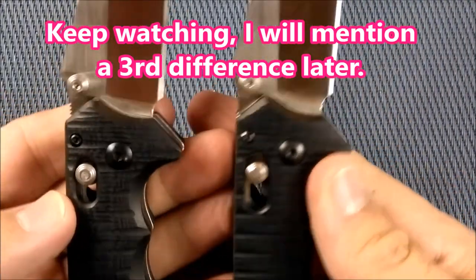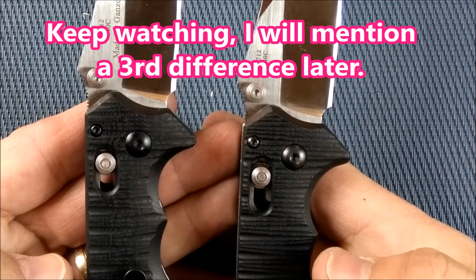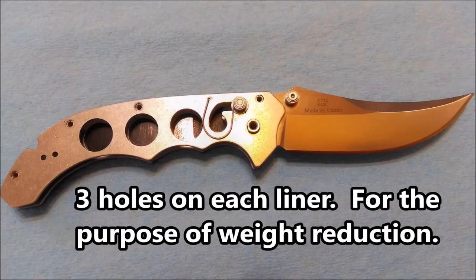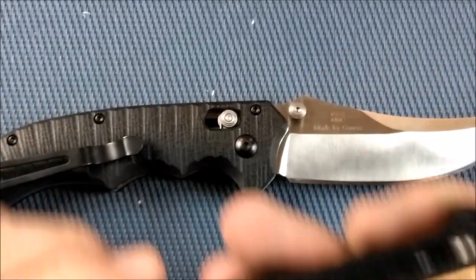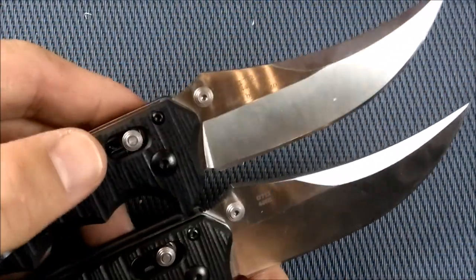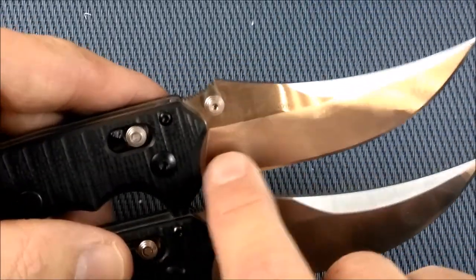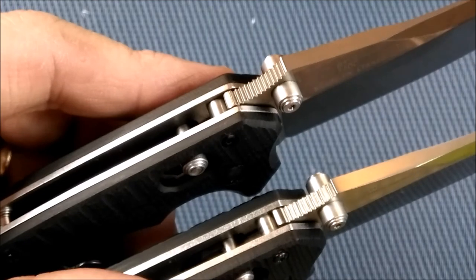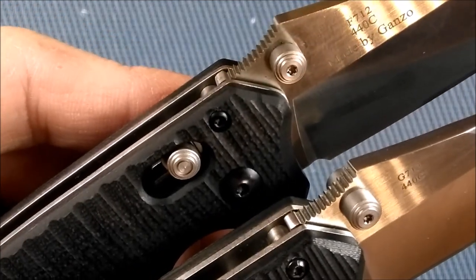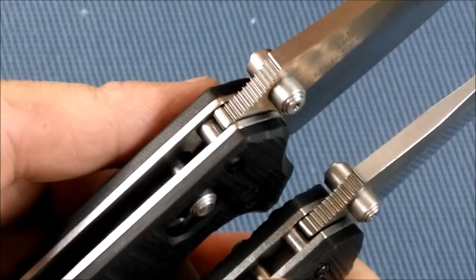The only other difference between the two that I could find — take a look at the inside. That skeletonizing helps make it a little bit lighter. It's a little bit different weight, but all the sizes are the same and the look is the same. Everything's satin; you've got the same brushing on the main saber grind here. And then you've got that same thumb riser with that little bit of jimping in there — some really nice fine jimping that helps give you a decent amount of grip. Feels really good in the hand.